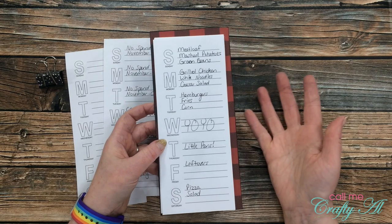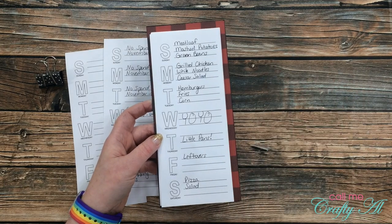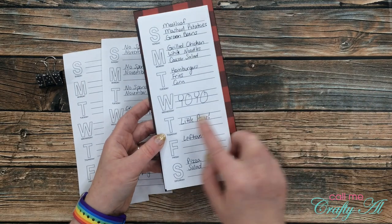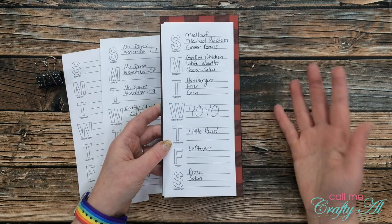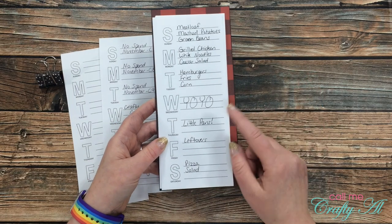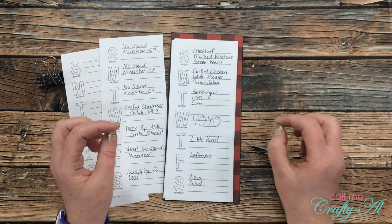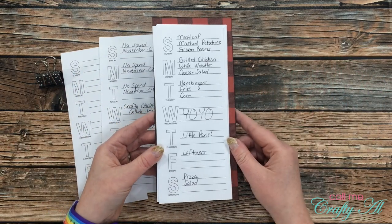Another idea is if you like to meal plan, you could put what you're going to have for each day. A couple fun things about my life: on Wednesday I put down that we're having YO-YO — that stands for 'you're on your own, whatever you can find you can eat.' And then on Thursday, which is Thanksgiving, we'll just be our little family of three. My husband isn't from the US so Thanksgiving isn't a huge deal to him — he doesn't care for pumpkin pie or turkey. So we do something popular in his country: I wrote down 'little pans,' basically we put a grill in the middle of the table that comes with eight tiny pans and some wooden spatulas, and we just cook our own food right there in front of us. I'll put a picture on the screen of a similar item.